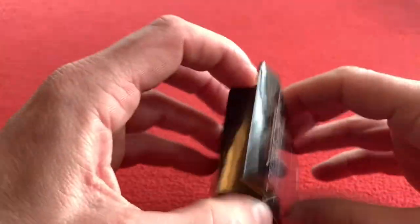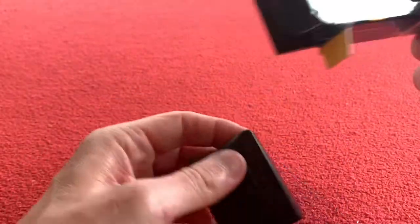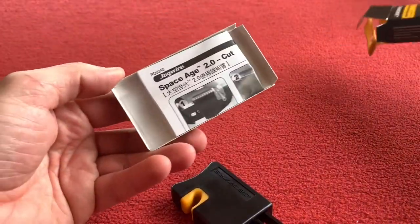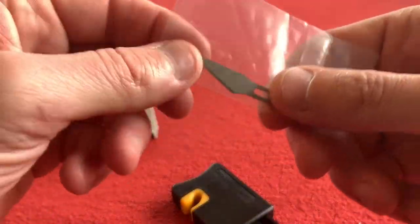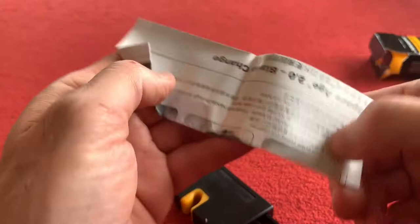We'll just open it up and have a little look. Shake it out. Any instructions? Oh there is — fantastic. And there's a spare blade. Wow, I like that. A spare super sharp blade which I don't want to cut myself on.